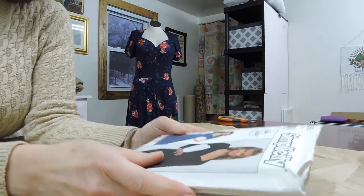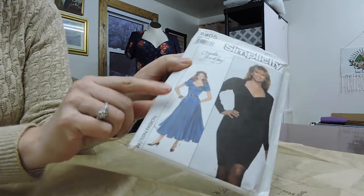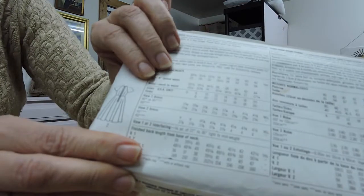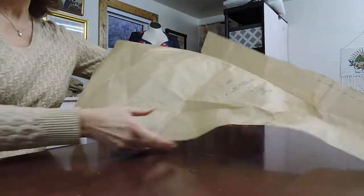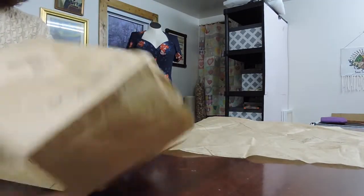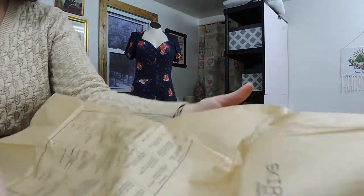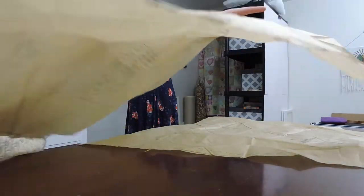First thing you're going to need to do is find a pattern. You can use any pattern that has a flared skirt. The one I picked has two panels in the front and two panels in the back. What you want is something like a circle skirt where there's not a lot of bulk up at the waistband. My pattern has a skirt back, a skirt front, pockets, and a waistband. You cut two of each front and back.